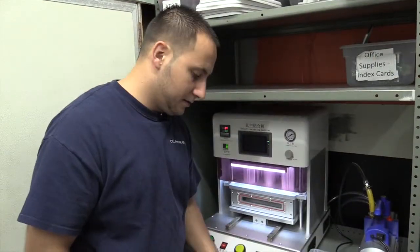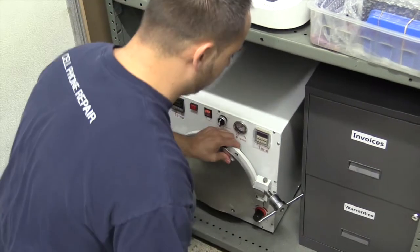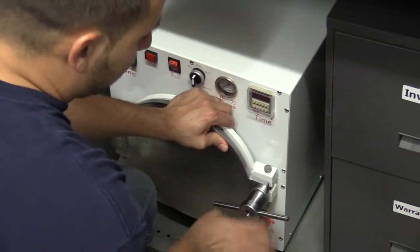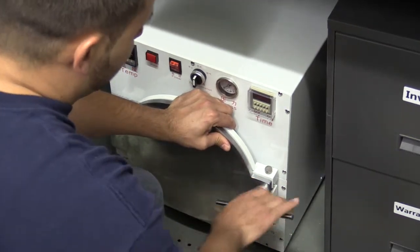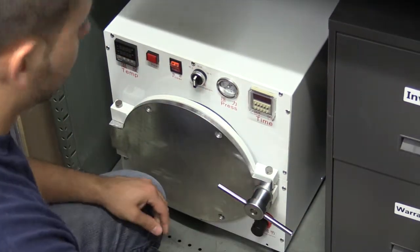The next step is putting the LCD in the autoclave. This will take out all the remaining bubbles from the whole process, and you will have an LCD that's crystal clear, no bubbles, and ready for the final step, which is installing the bezels on it.